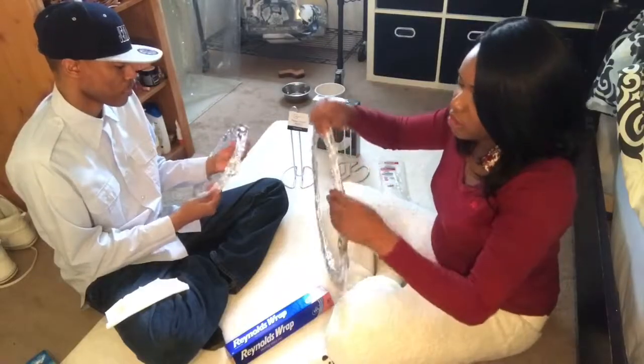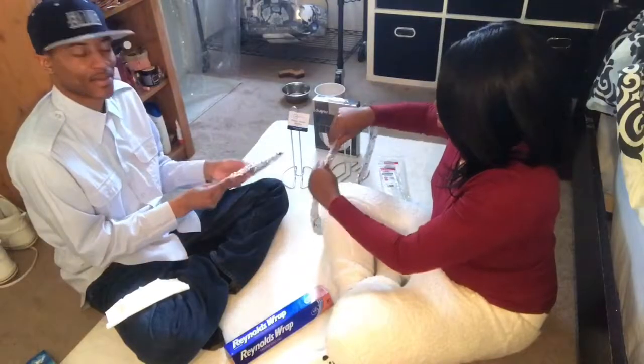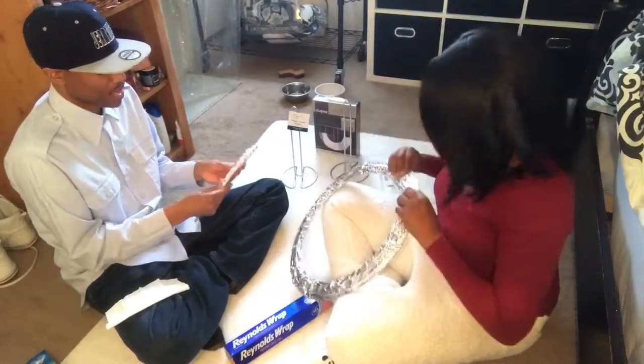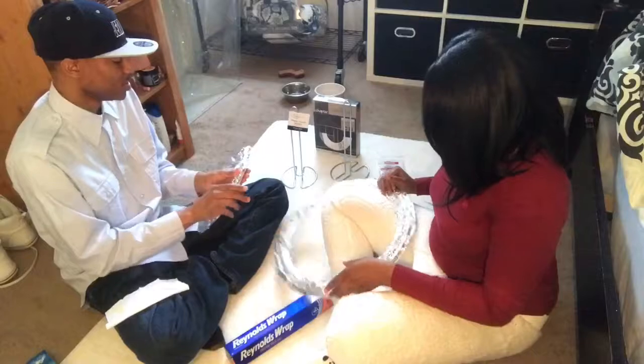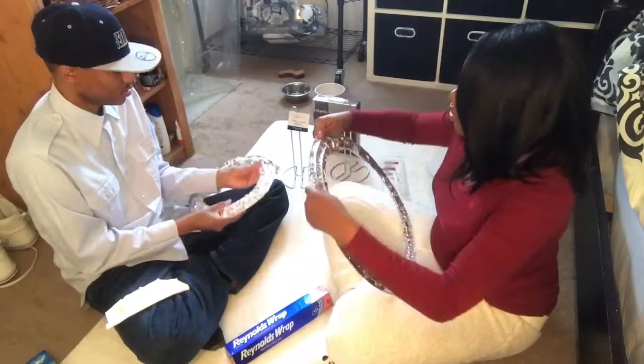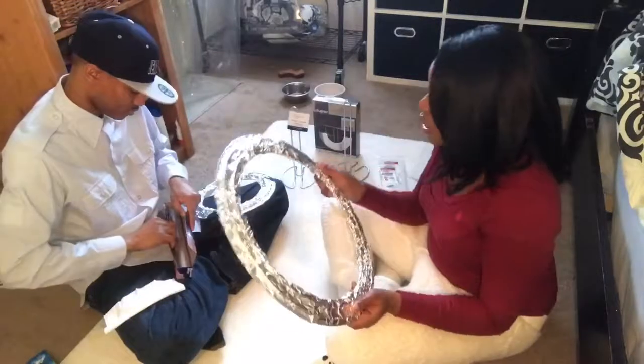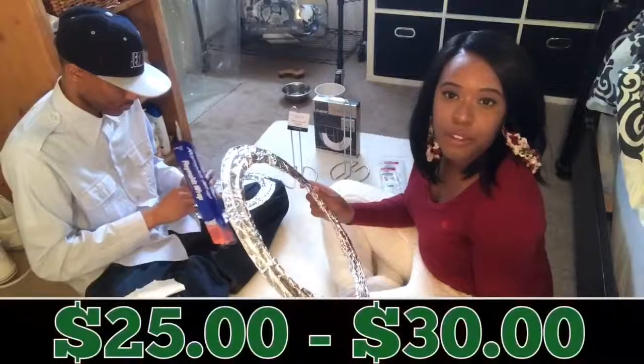The foil definitely is going to give off a brighter look. This is for anybody that, you know, you're not trying to buy all that expensive lighting for your channel. You don't have to do all that right now. If you're just starting, I think all this stuff together added up to about $25 to $30.